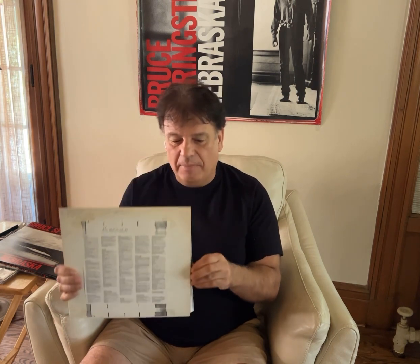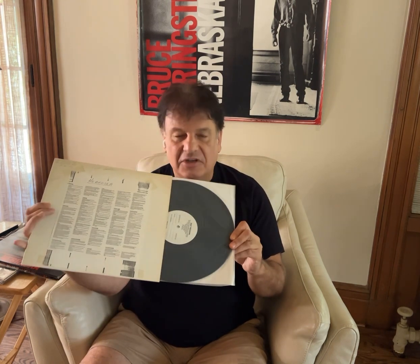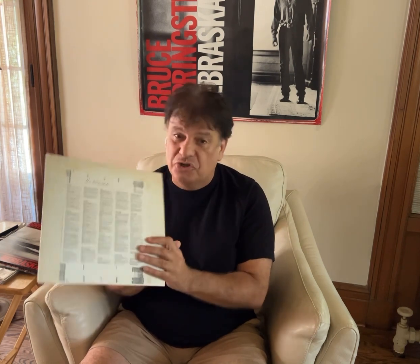There are a couple of collectibles from it. This is the test pressing. This would have been the album sent for people to listen to before it actually got pressed and released, to make sure there were no imperfections and make sure it sounded as good as it was going to sound — from that cassette tape, of course.